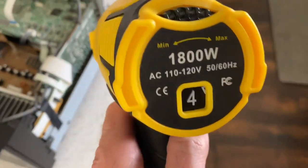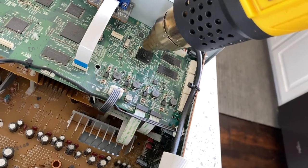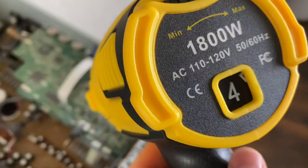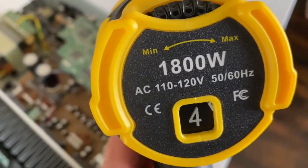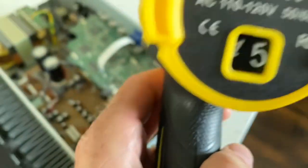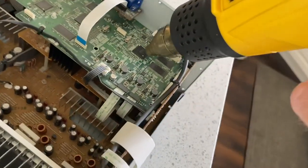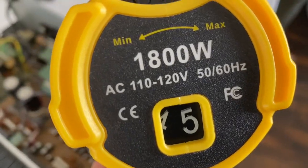I'm putting it on setting four, holding it about a half inch to three quarters of an inch above the chip, on the first fan setting. About 45 seconds in, I switched it to between setting four and five for the last 30 to 45 seconds, and it got to about 400 degrees. And it worked!